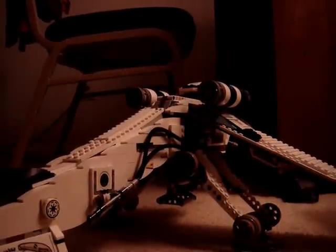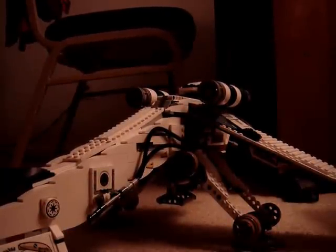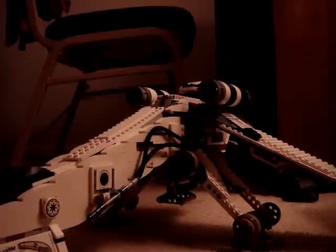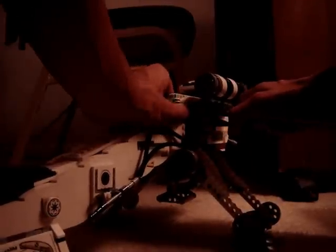Hey guys, this is Legoman7777 again for the second video today because I'm going to do requests on what you guys want to see for the dropship, because it's so popular. So someone asked me how do you build the missiles on the back of the wing? So I'll show you guys.